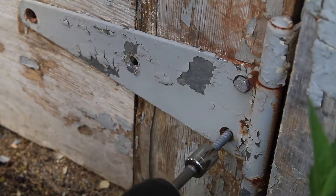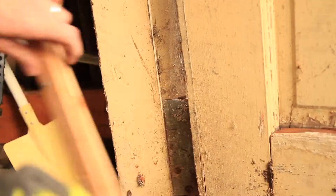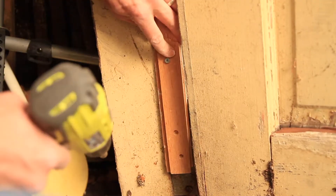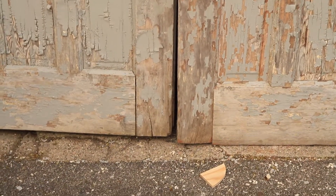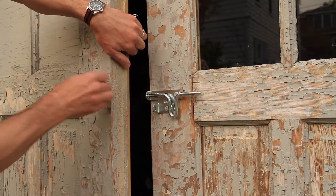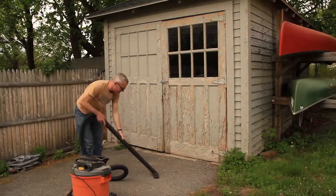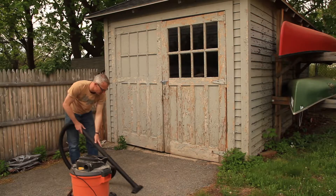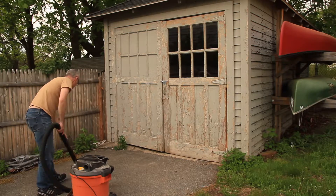When I re-hung the door I thought the garage itself had gone out of plumb. That whole side is not straight so I had to shim up the bottom of the door. Because the paint is old I vacuumed it up — I assume it's lead paint so I figured I'd probably sand it. And that finishes it up.